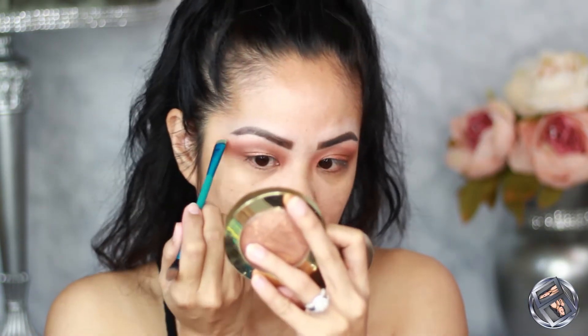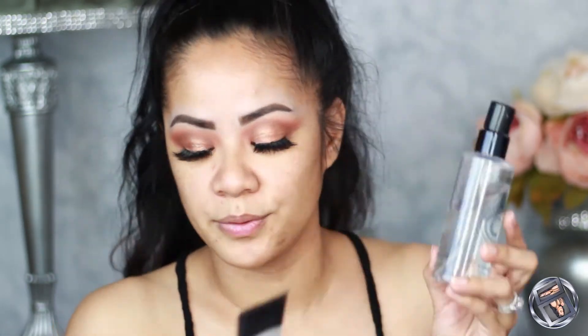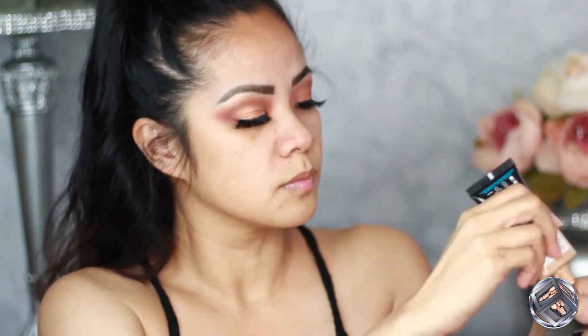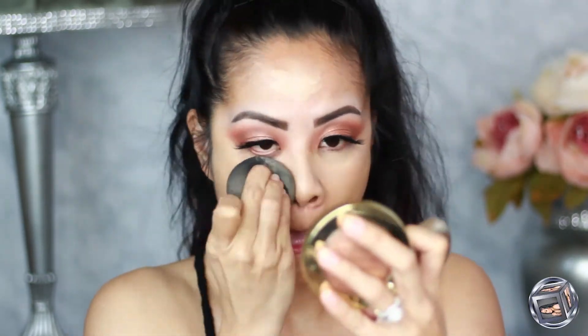I'm going to apply some lashes and then I'll be right back. She doesn't have any wing liner or anything like that, so we can skip that. Let's move on to our face. If my kids get too loud I'll probably speed through and just list everything I use. I'm using the Smashbox Priming Water and Photo Finish — these are my go-to primers right now.